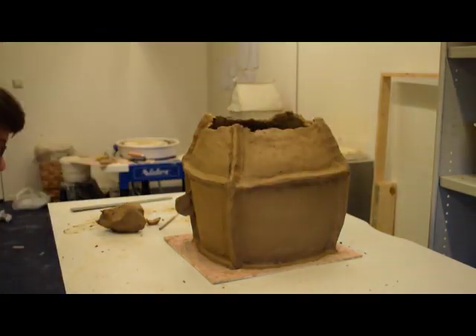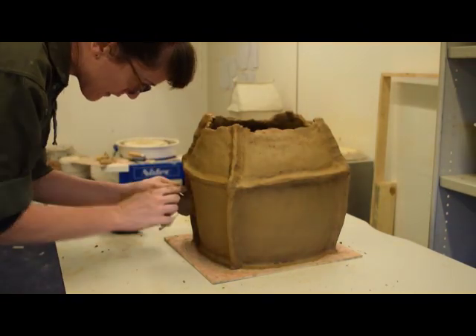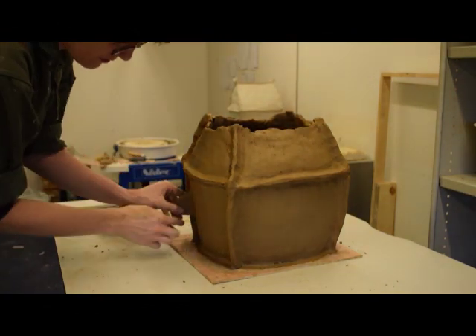The potter applies these to the front of the urn, smoothing the edges and supporting them from inside the urn as necessary.